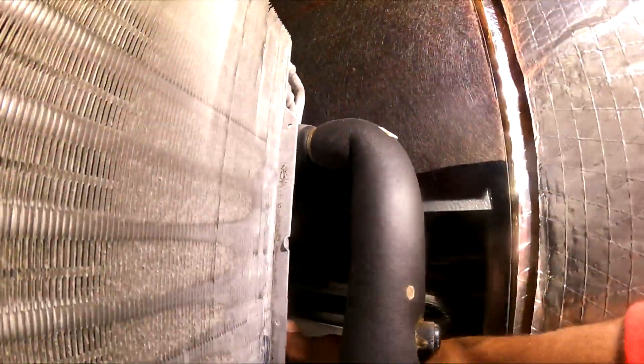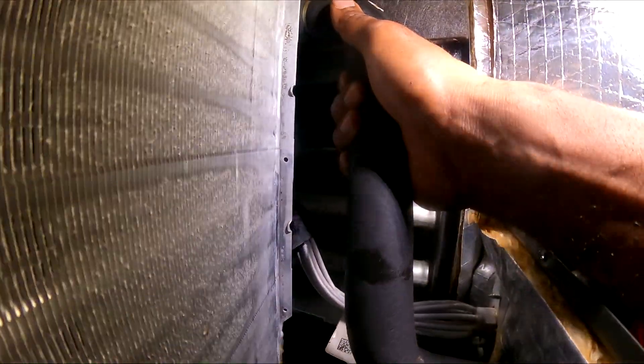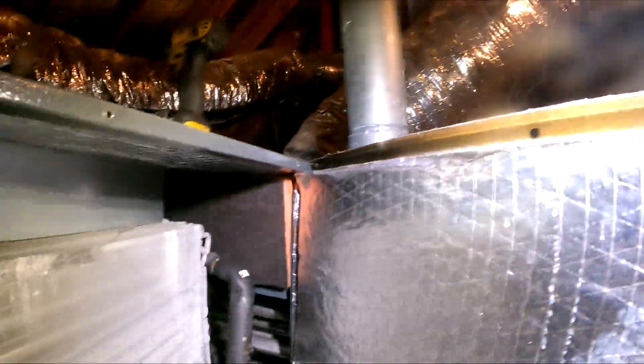I don't know if y'all can hear that — I'm trying to be quiet. Alright, so I'm gonna write this up. I didn't even need to use any of my soap bubbles — I can hear it. So the method of this leak detection was by hearing. I can hear the nitrogen escaping.